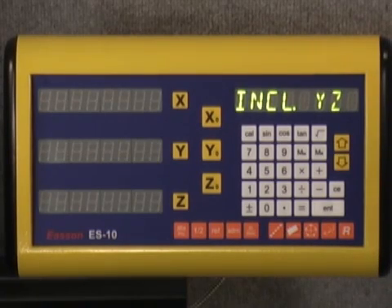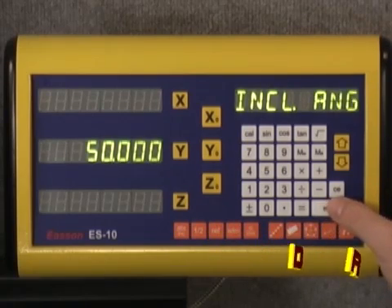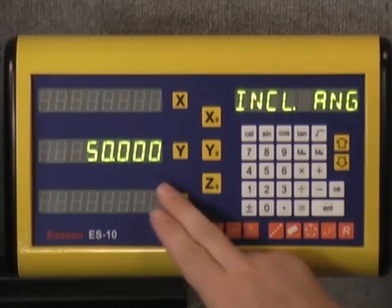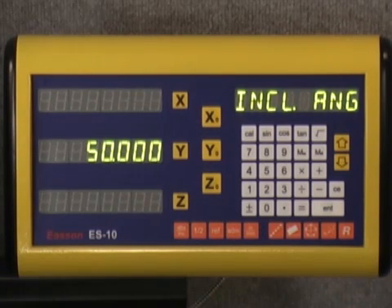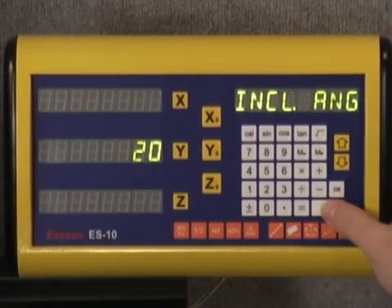For today's demonstration we're using the XY axis. Let's go ahead and arrow down until we see XY in the upper right window. We'll hit enter, and it prompts us to enter an inclined angle. For today we want 20 degrees, so I'll enter 20 degrees.